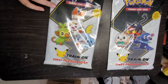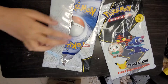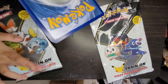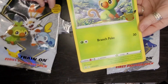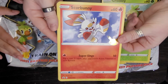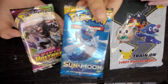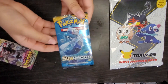We got Grookey, just like the package. And then Scorbunny. These cards are so big they can't fit the camera. And Sobble. We got two packs inside — we got Sun and Moon, and Vivid Voltage. Vivid Voltage is a good pack. We're going to open that later.